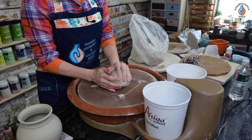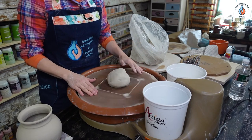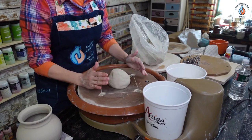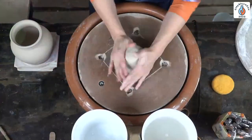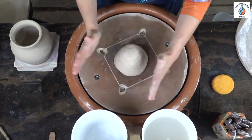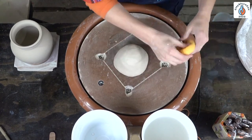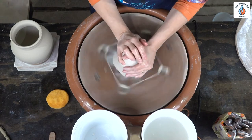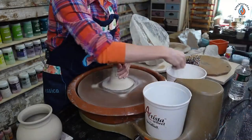Sharon mentions the Artista was her first wheel, and you can get legs for it. My pedal is very responsive — it just instantly starts going. I don't usually throw with the pedal, I actually usually throw with the hand controller, so this is a little new for me. I'm going to smack it on center. Could you use the strong arm with this? I don't see why you can't. Let's go ahead and center, and cone up, then press down.